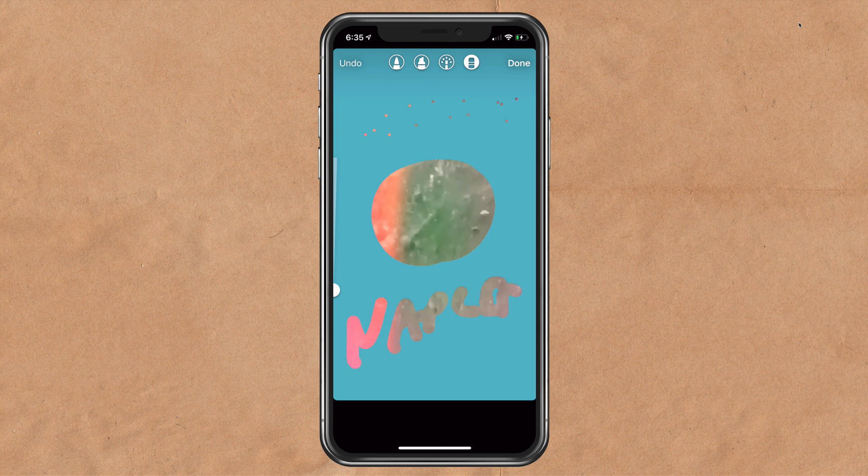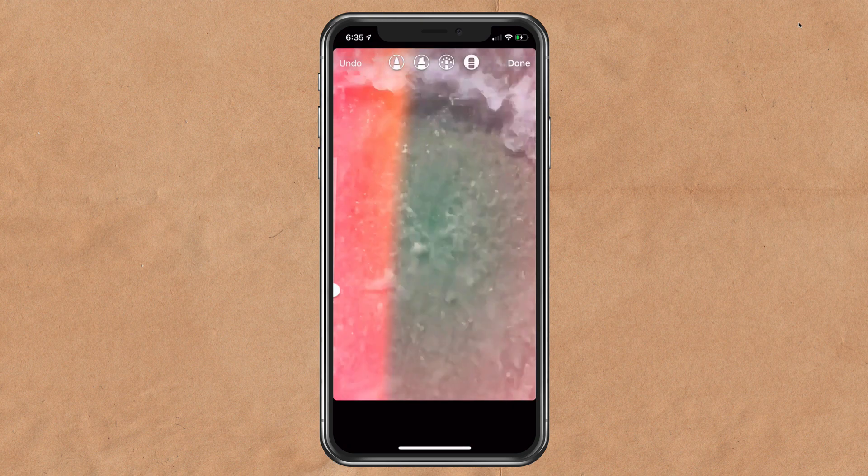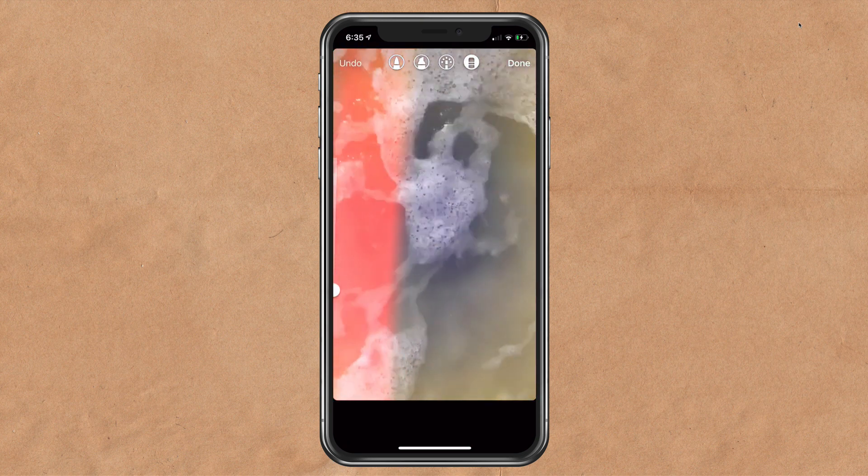Bonus tip: if you just want to start all over and go back to the color, tap on the brush and press and hold on the screen — that'll get rid of everything so you can start all over again. Another bonus tip: if you want to get rid of the color and go back to the video, tap on the eraser and do the exact same thing. Press and hold on the screen and it'll get rid of the color, revealing the video layer below.